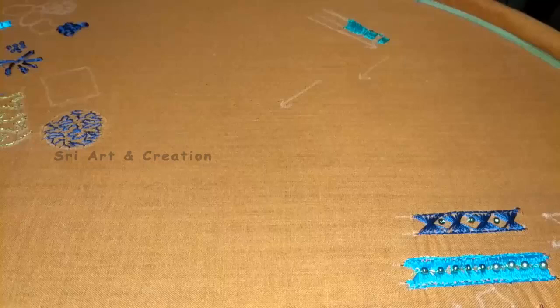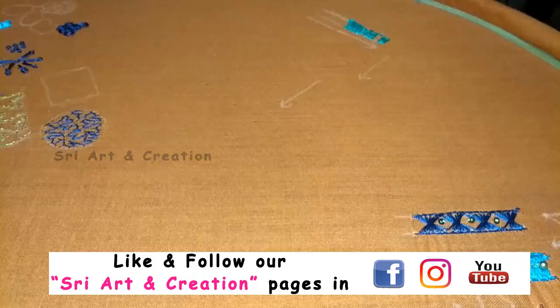Hello viewers, welcome to our channel 3 Art and Creation. In this video, we will show you a sequence of Chamiki workup. Subscribe to our channel and support our channel. Share these videos with your friends and family.